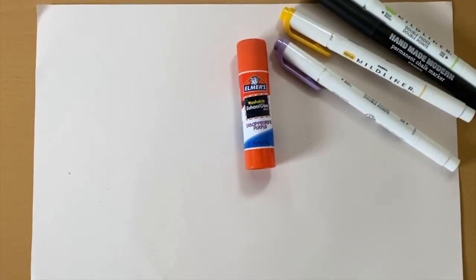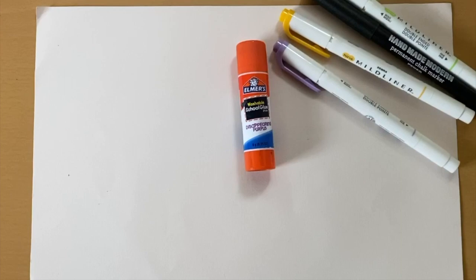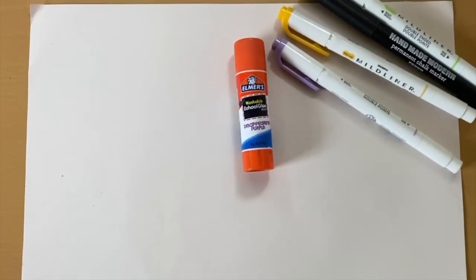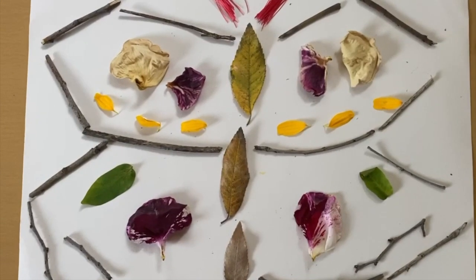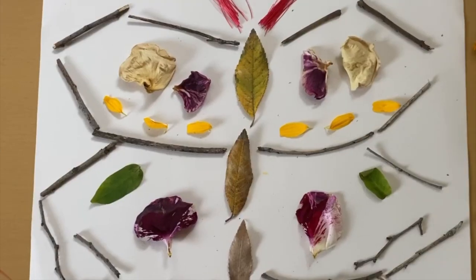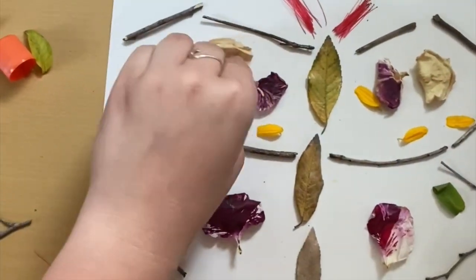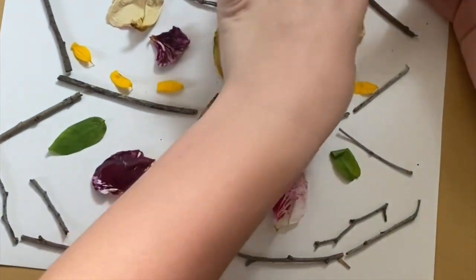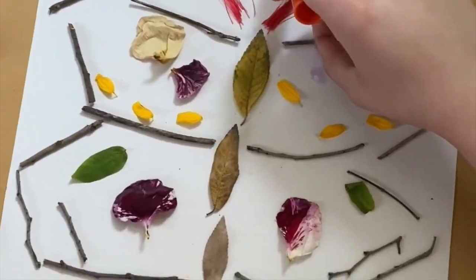The only materials that you need to make this craft is your nature materials, a piece of paper, and a glue stick. I picked out some markers just in case I wanted to fill in any blanks in the end. Then you're going to want to set up the picture that you decide to make — I chose to do a butterfly. Then you're going to want to glue your picture together.